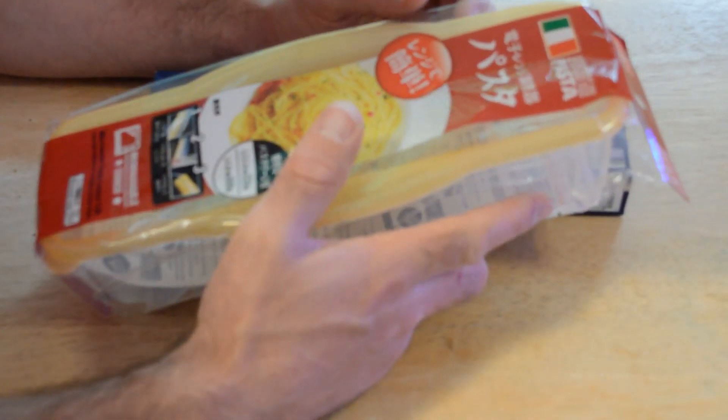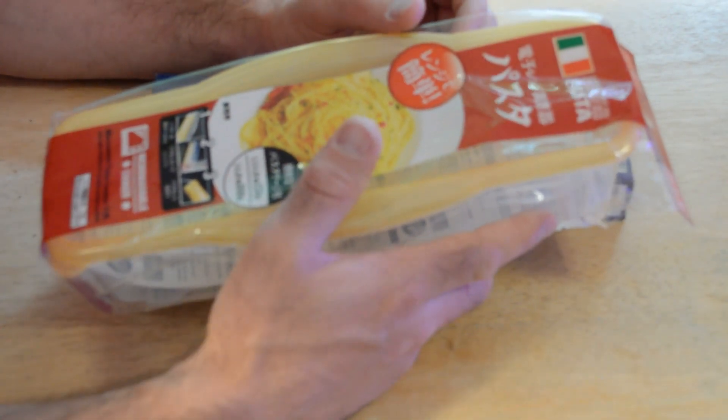If you don't know what Daiso is, most things at Daiso are $1.50. And if you haven't already, please subscribe to my channel.